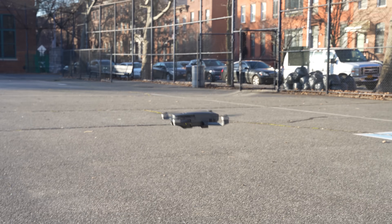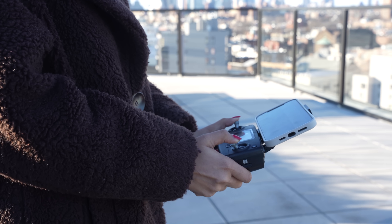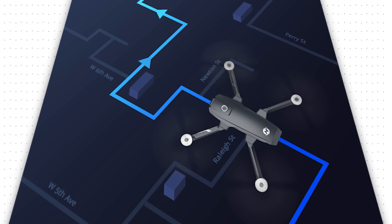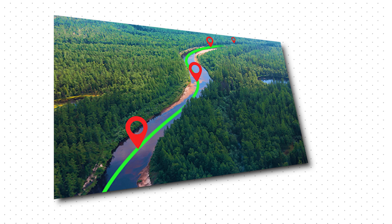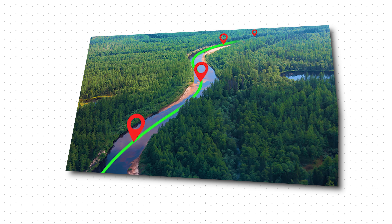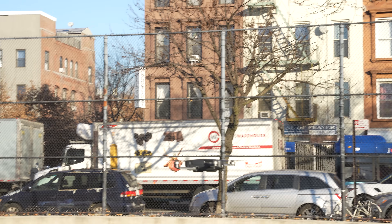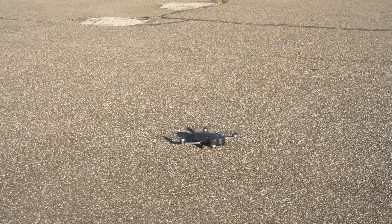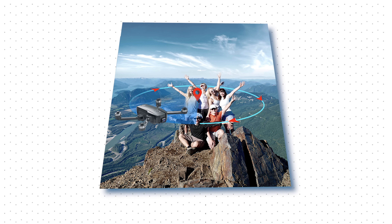The drone also has a number of intelligent flying modes, including the Follow Me, Orbit, and Waypoint Navigation, which allow you to get some really creative shots. With just a few taps in the app, the drone can follow your steps. In the Tap Fly mode, you can set a defined route and the drone will fly according to it. The GPS positioning provides the position of the drone in real time, so you know the exact position of your drone. When the drone is in low power mode or loses signal, it will return back to its home point. You can also set a point of interest and the drone will circle around it.